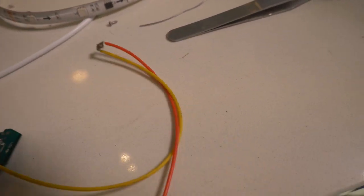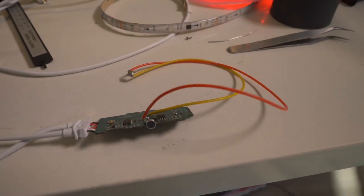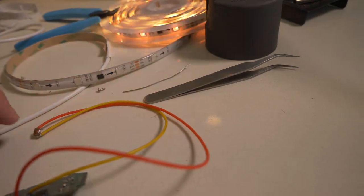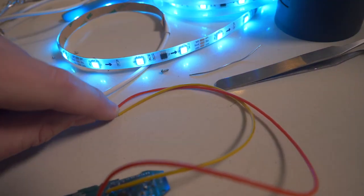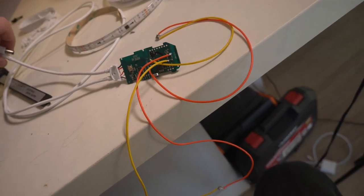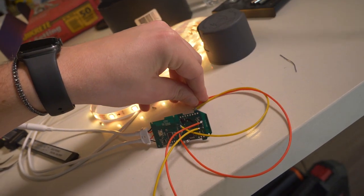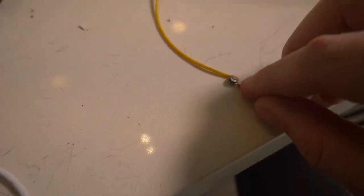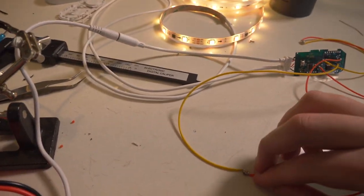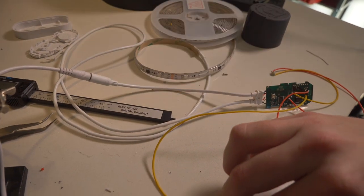Let's give it a try — hopefully it doesn't catch on fire. Will it change if I press this button? Oh my god, it works! We got both buttons wired up. Let's try the second one — this one should turn it off. And it works!